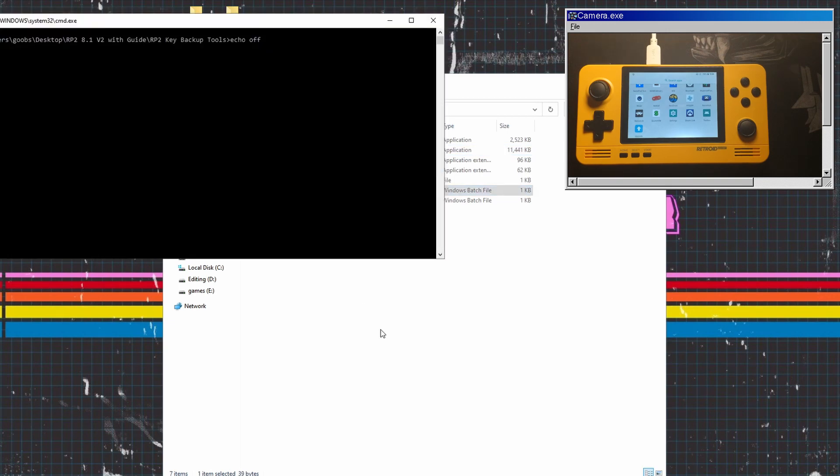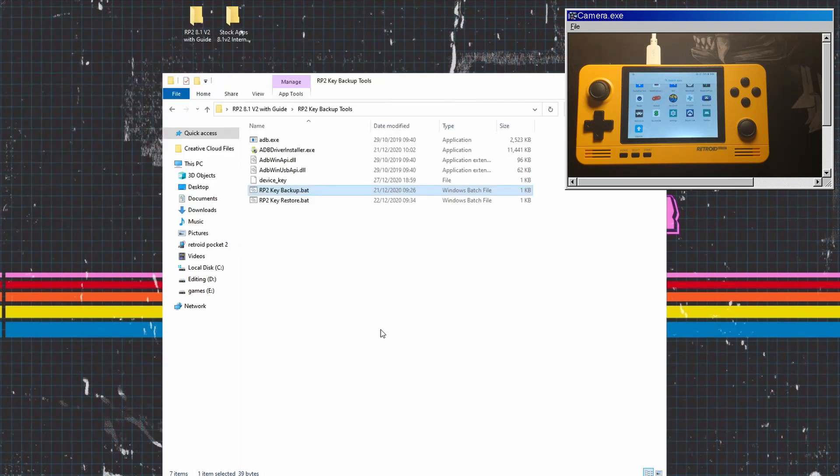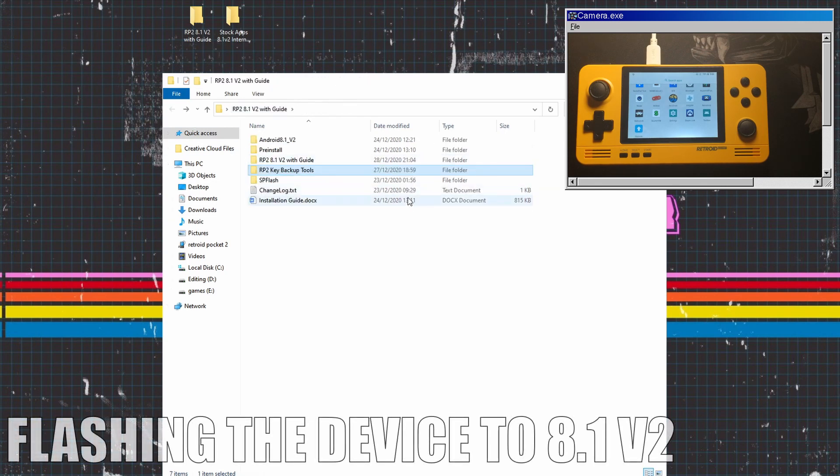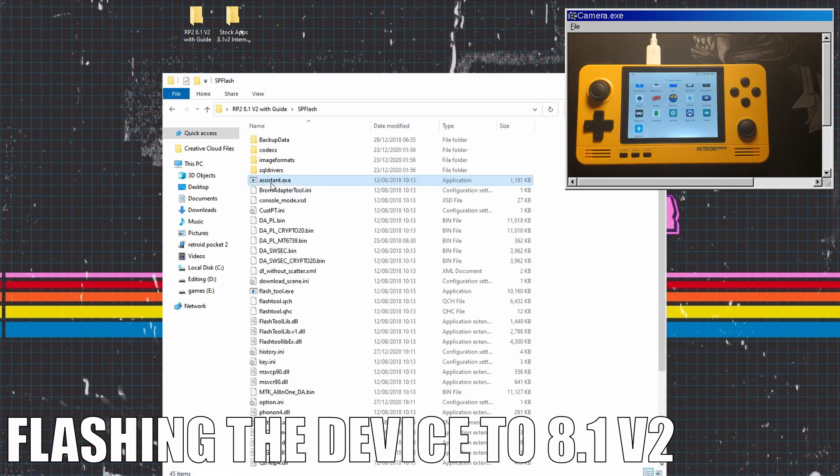The next thing we're going to do is flash the device so we can get the latest firmware on it, which is 8.1 version 2. Go back into the folder we were just in and go onto SP Flash. We need to load the flash tool — click on that and let it load up.